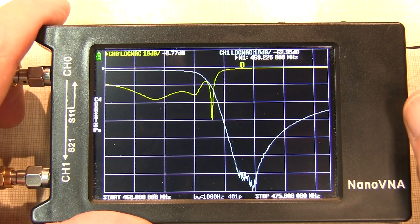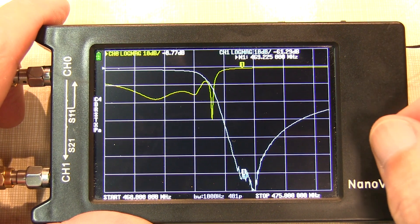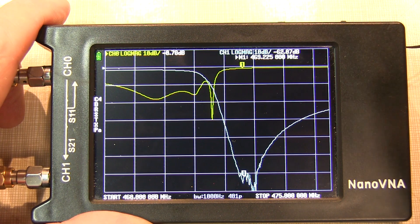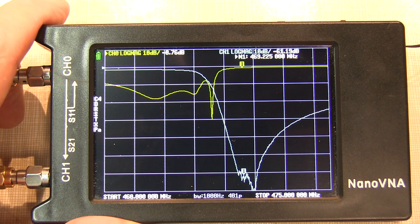I should mention that for each of the measurements I've shown and will show, I've carefully calibrated each of the VNAs over the 460 to 475 MHz frequency range.